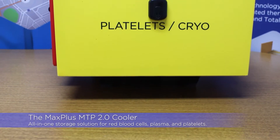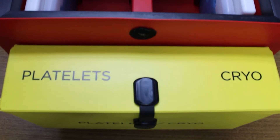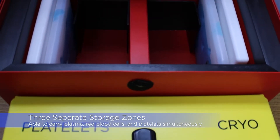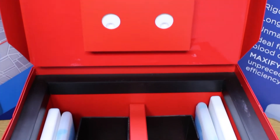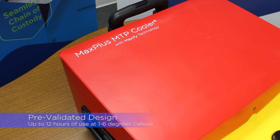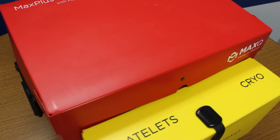The Max Plus MTP 2.0 cooler is our newest cooler with three separate temperature zones to store red blood cells, cold or warm plasma, and room temperature platelets. The MTP 2.0 cooler is pre-validated for up to 12 hours of use at 1 to 6 degrees Celsius.